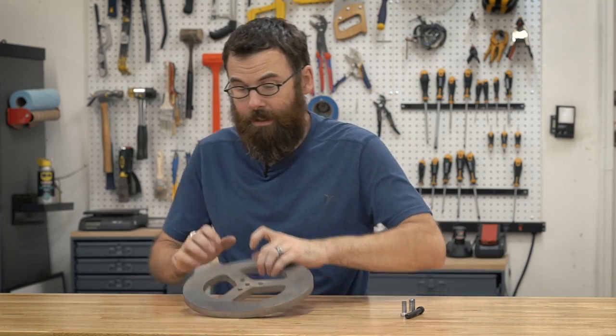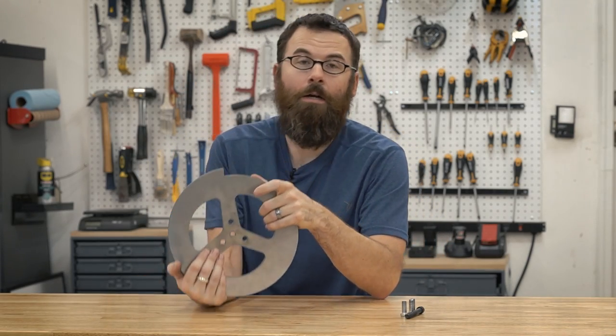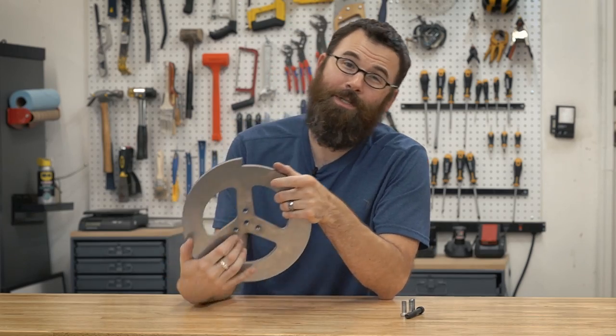Hello everyone. In this video, I'm going to machine some countersinks in this hunk of S7 tool steel. Let's see how that goes.